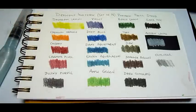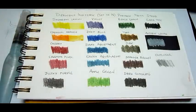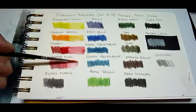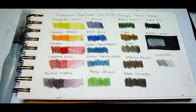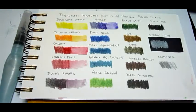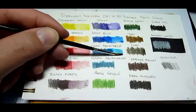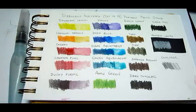Starting with sherbet lemon, then cadmium orange, then cherry, then carmine pink, then dusky purple, and up here we have violet.